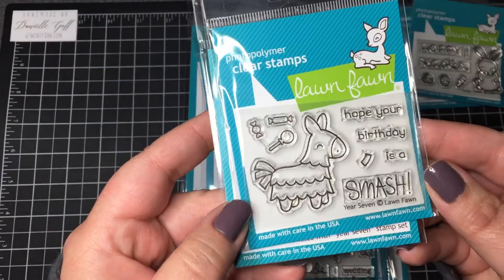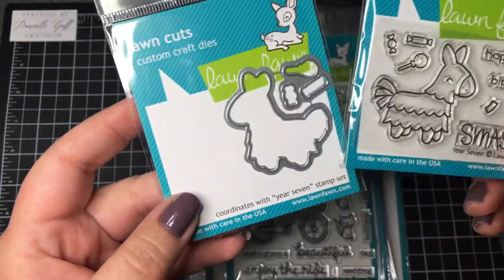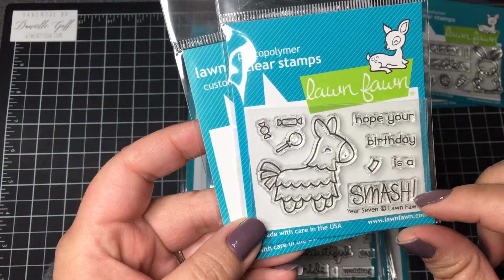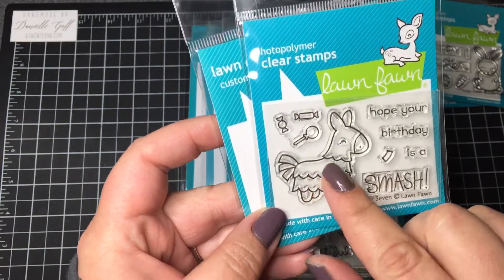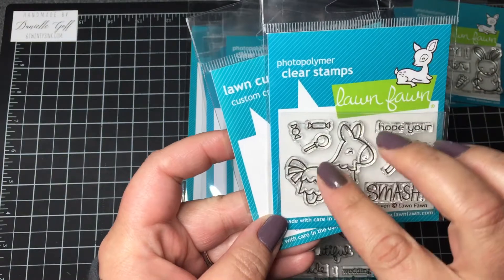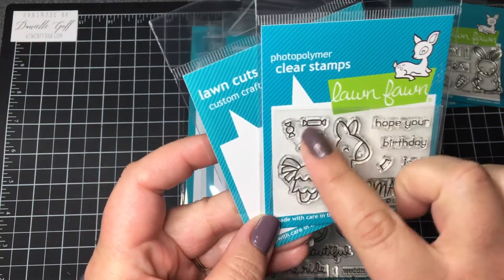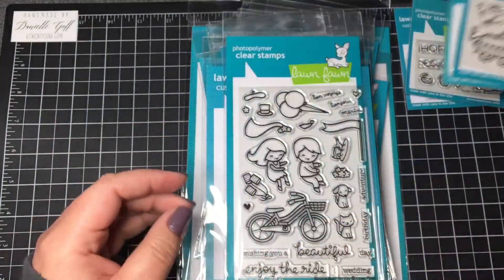Every year they do a different special stamp set, and this one is year seven. It's meant to be a little piñata with the coordinating dies, and it also has three little dies for these cute little pieces of candy. The sentiment is 'Hope your birthday is a smash.' This little piece is supposed to look like the paper that would be on a piñata. I foresee using this with some twine and a slider die to make it swing back and forth, with candy stamped and colored to look like it's falling out.